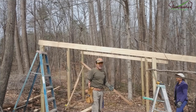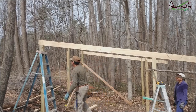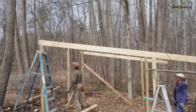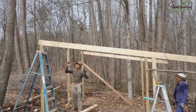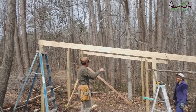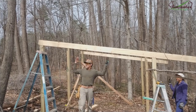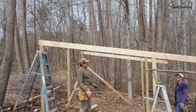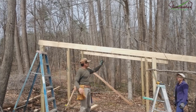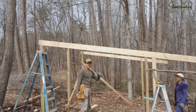Beleza, então pessoal, a gente cortou todos esses suportes aqui lá em cima do jeito que tinha que ser. Colocamos essas duas assim, e agora vamos colocar aquelas que vão assim nas laterais — vamos fazer a amarração. A gente vai medir lá dentro para ver quanto que dá, e aí a gente vai começar a fazer.